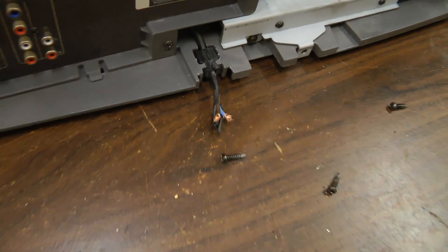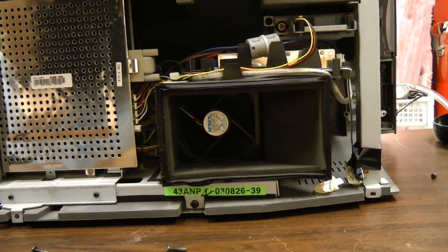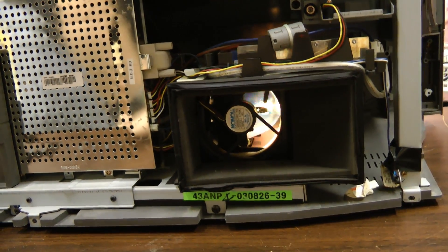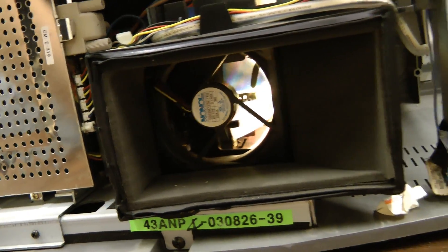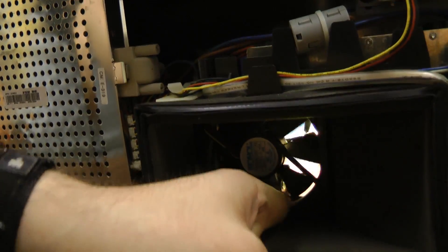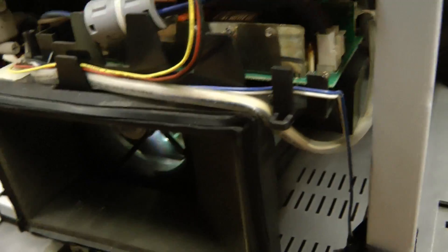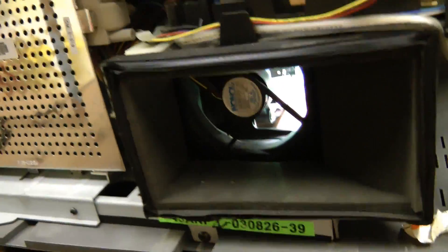Since it was sitting outside, some scrap metal thief cut the cord. There's that buzzing sound I mentioned. I think that's the color wheel, because if you stop the fan it doesn't go away. It could also be the ballast, although it doesn't sound like it's coming from that area — it sounds like it's coming from somewhere deeper in.